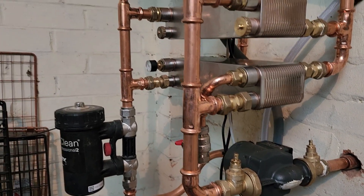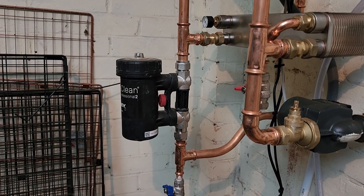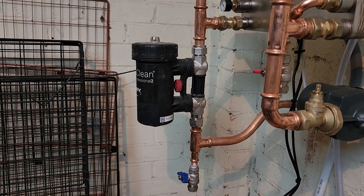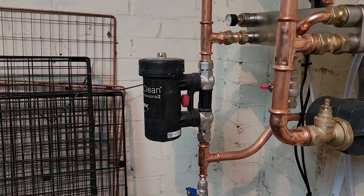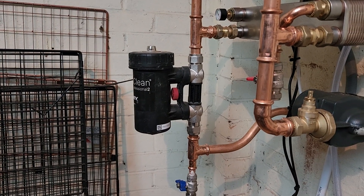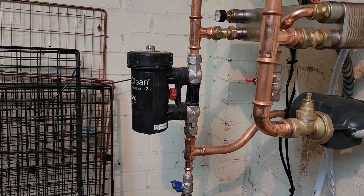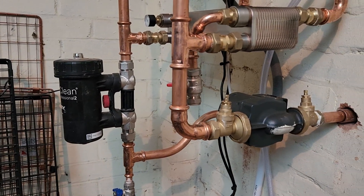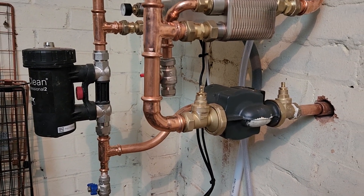Because it's the only place we could fit it, we've got our filter on the flow from those. Bearing in mind that the filters don't really work — this is a secondhand one we had kicking around — they're multi-pass, which means they just gradually filter out some of the dirt in the system. It doesn't really matter if it's on the flow or the return, in my opinion.